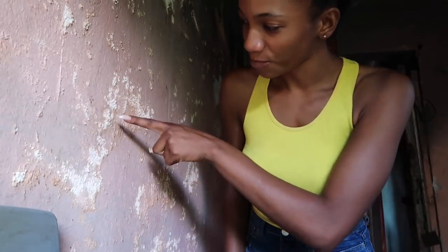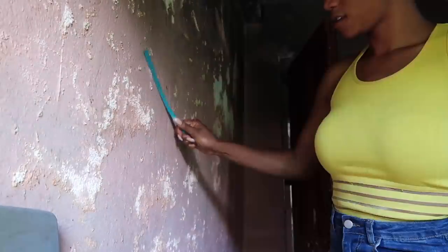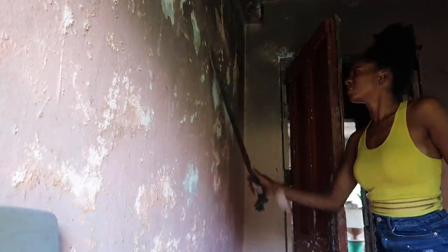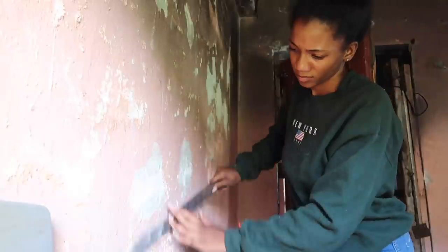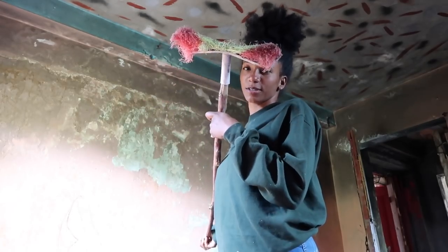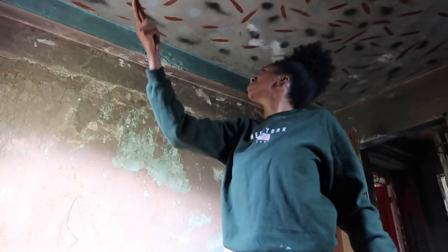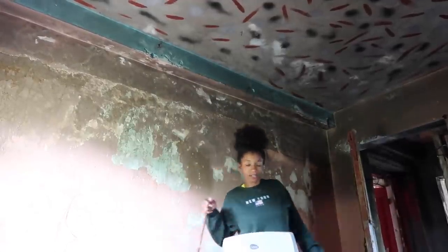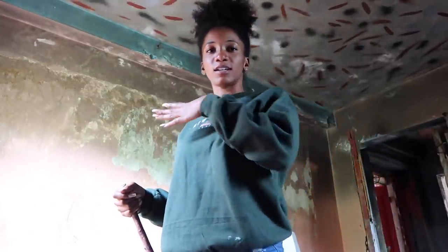As you guys can see, the weather changes — sometimes it's so hot, then it goes cold, then wet and moist. So we're going to scrape it off. We're using the machine to scrape off the wall. I changed and put this on so I don't get dirty. I'm just using this broken broom to take off the cobwebs and the excess. We're going to not paint the roof — it's going to stay like that — and we're just going to paint the walls. I feel like the roof is fine, so let's get ready to paint.